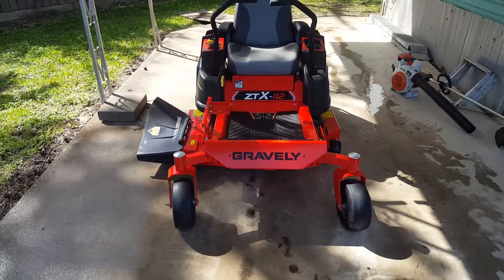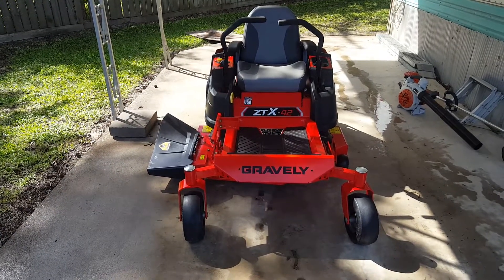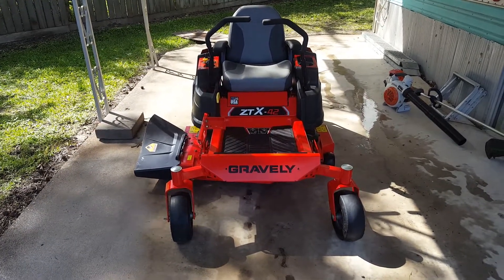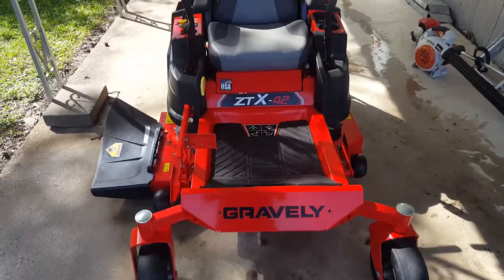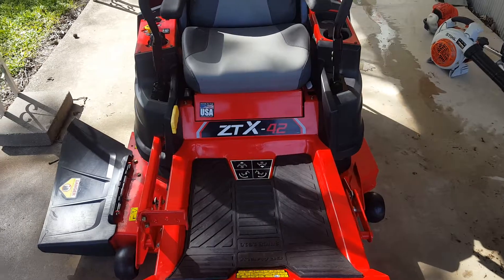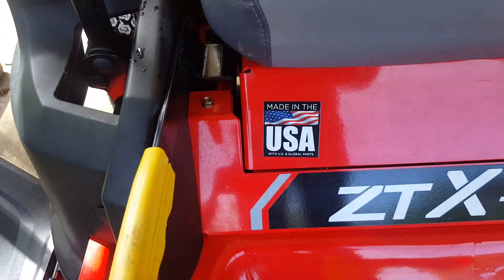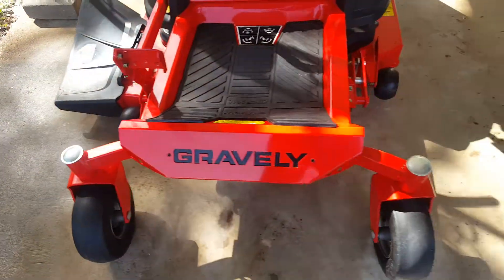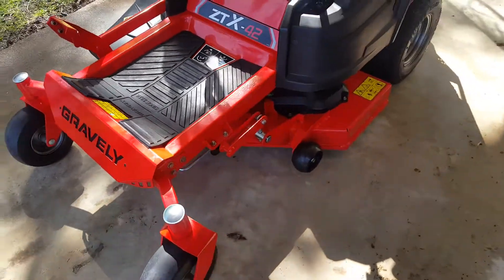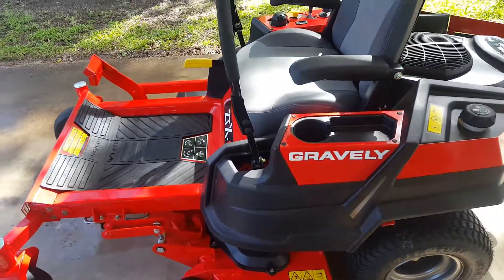Welcome back YouTube. This is a quick visual review of the Gravely ZTX42. I've got it for mowing some property. I used it yesterday and it works great. That little badge right there is what I like the most about it. It's a 42-inch deck, obviously, and zero-turn twin sticks.